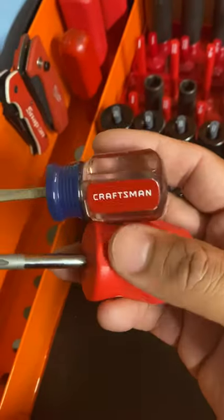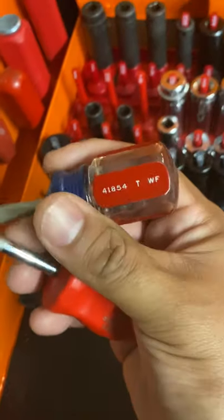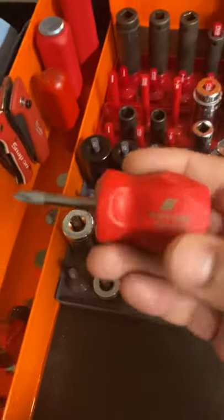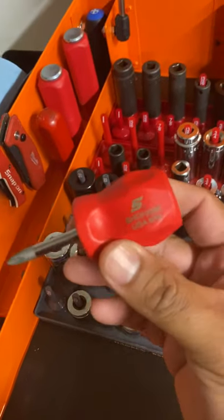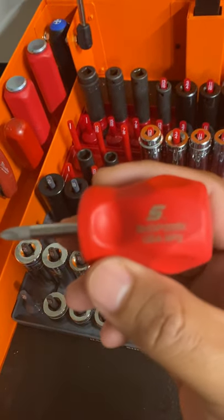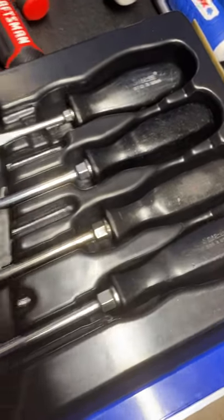Over here we got some Craftsman flathead — this is an old one, made in USA. Recently I took and warrantied out my Snap-on. I had a flathead or a Phillips — it was an old set, this style, the old school style ones. Snap-on — pretty cool, guaranteed it out.